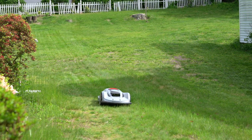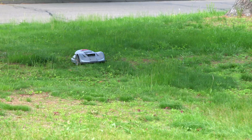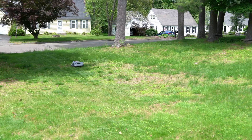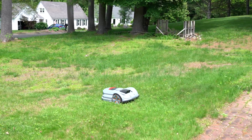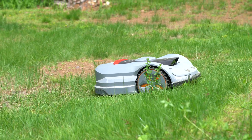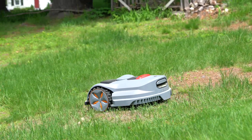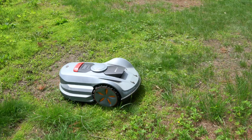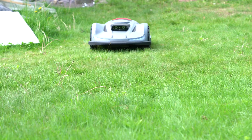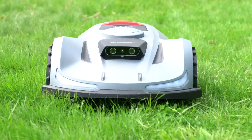My lawn has some steep slopes, and I am surprised the X7 can handle them all with the all-wheel drive system. It is rated to handle slopes up to an impressive 70%, providing the necessary traction and stability to climb up inclines without slipping or stalling. These are the areas I often struggle with my traditional lawnmower. Moreover, the floating cutting deck allows it to adapt to uneven ground, minimising scalping on high spots and ensuring a consistent cut in dips.